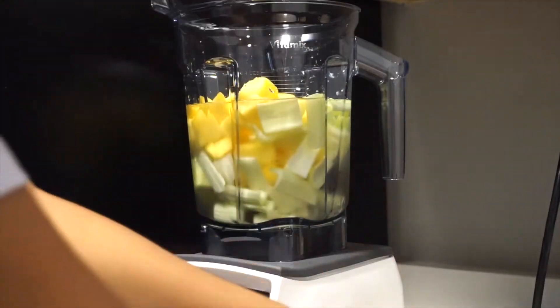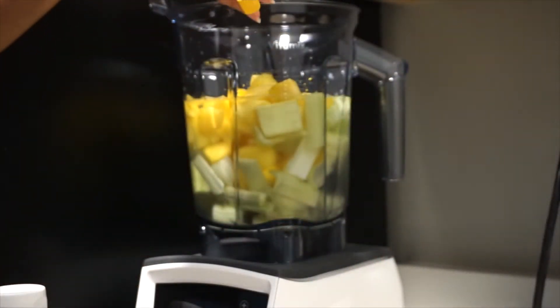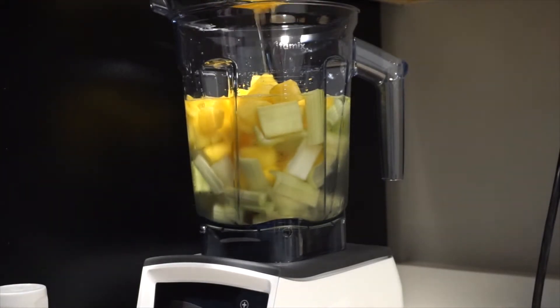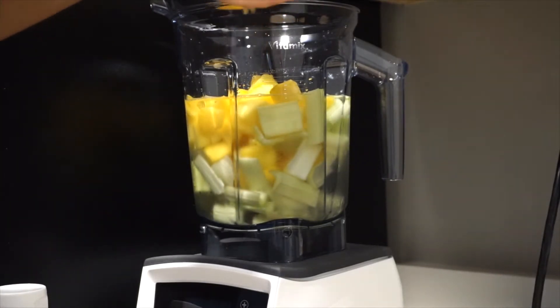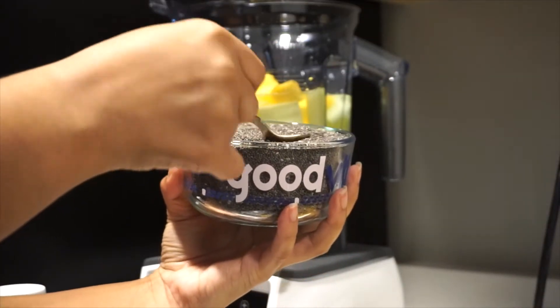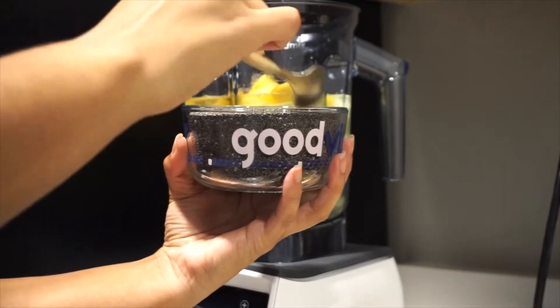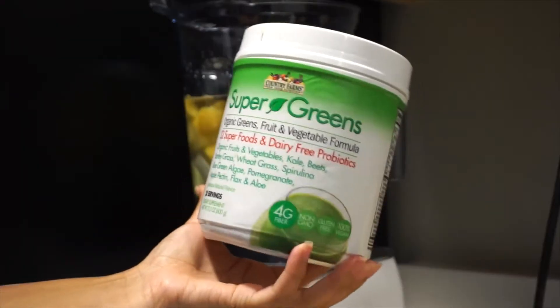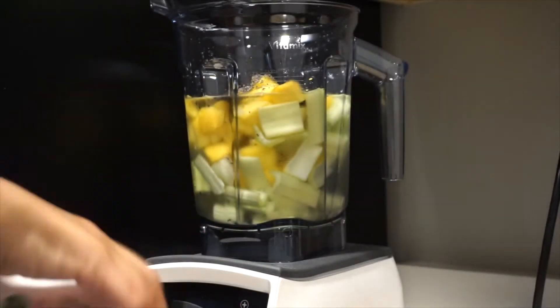Add your frozen mango and a squeeze of half a lemon. I also like to add chia seeds — chia seeds are rich in omega-3 vitamins, minerals, and a whole bunch of other good stuff like iron and things of that nature.